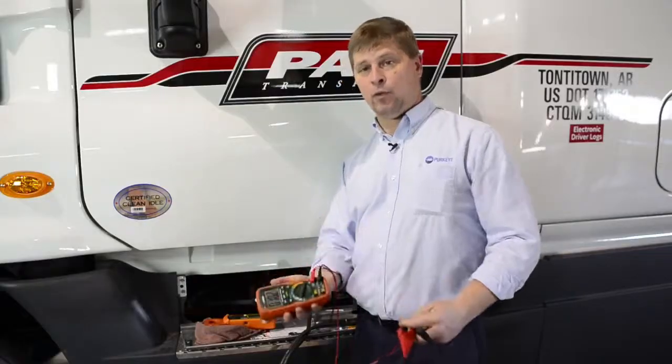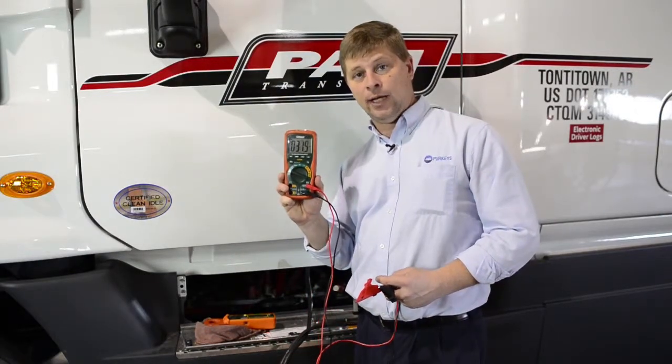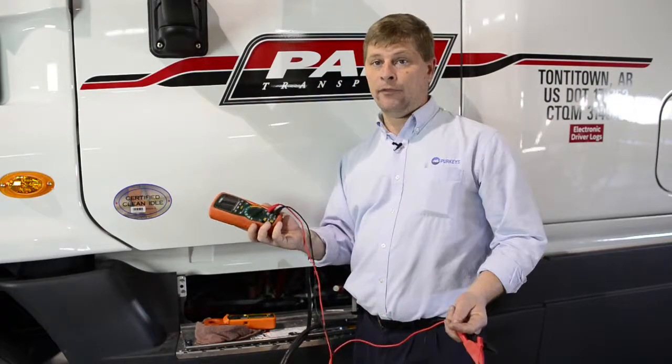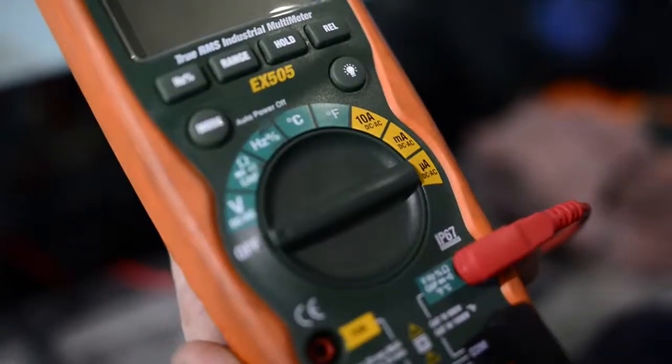The biggest thing to keep in mind is that when we use our multimeter, it has a 10-amp inline fuse. If you have a 20-amp load, it's obviously going to blow that 10-amp fuse very quickly, and that's a fairly costly mistake to make.